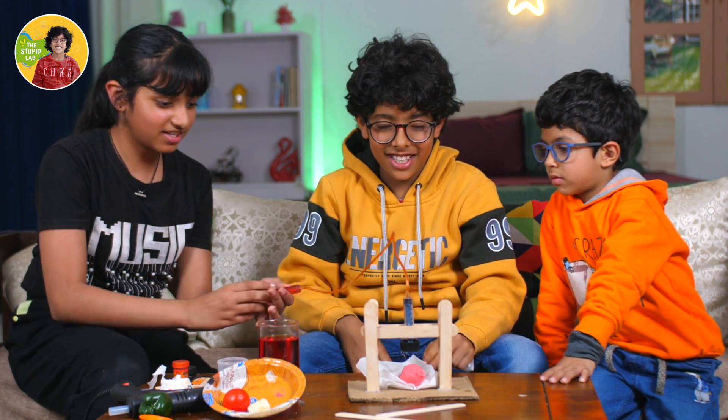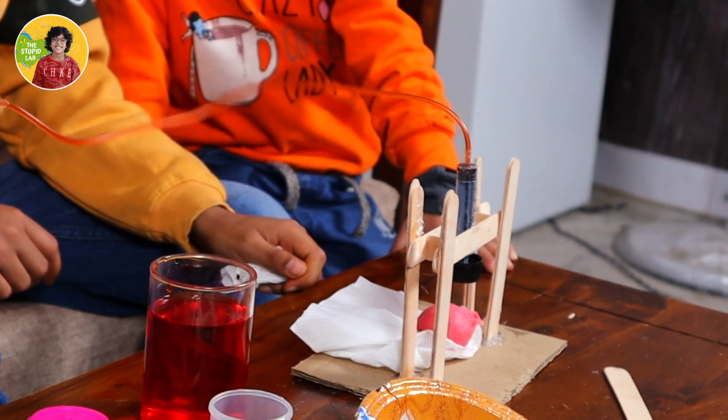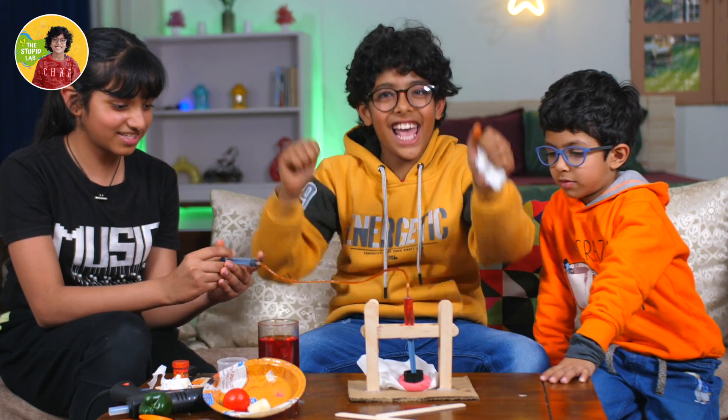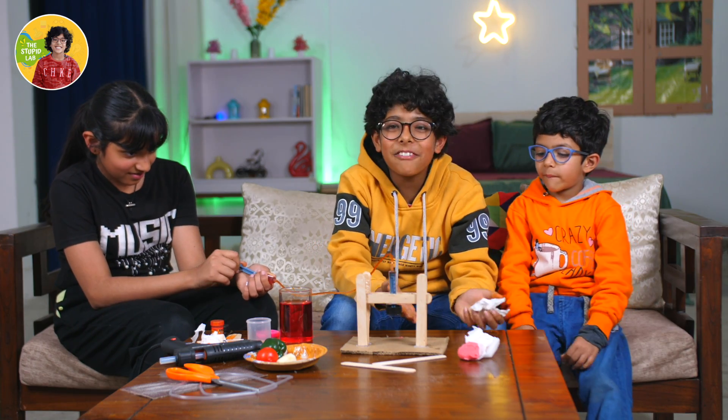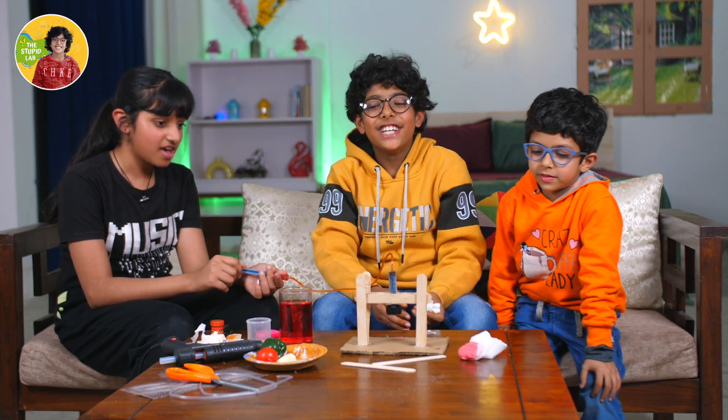Okay, now let's start. Three, two, one. Will it squish? Yay! So the hydraulic press really worked. Let's squish the clay. And it's stick proof. So yeah.